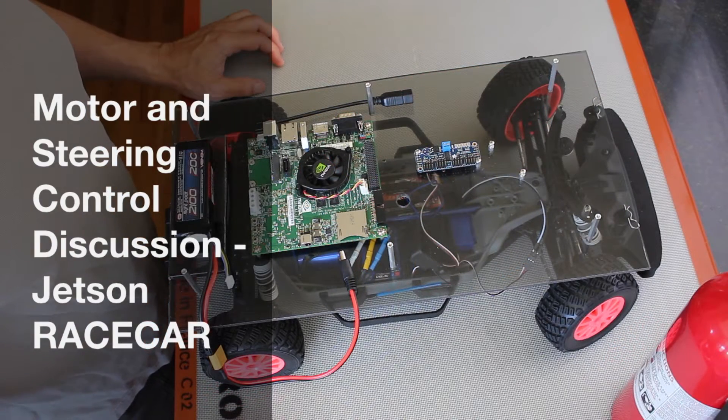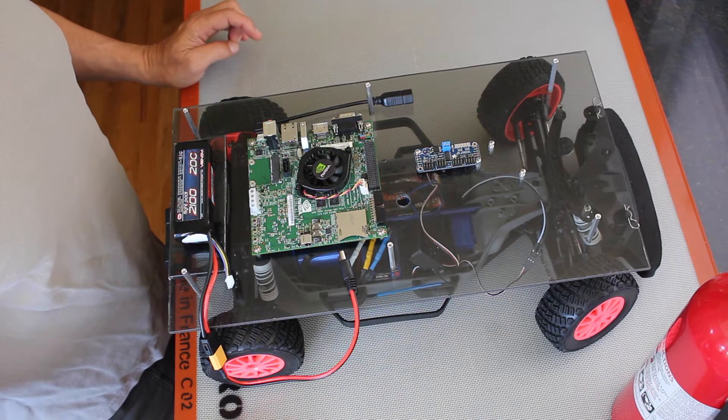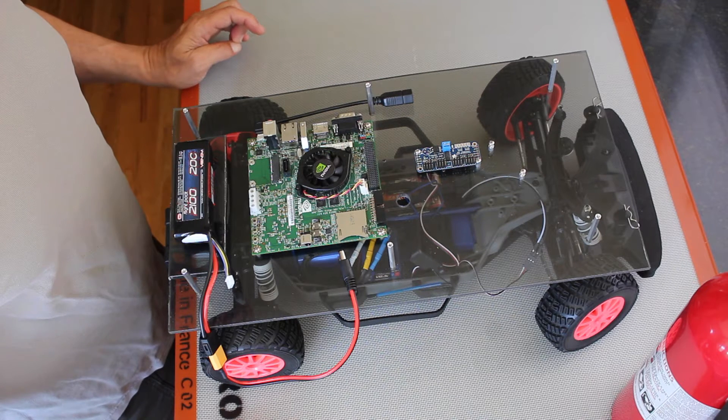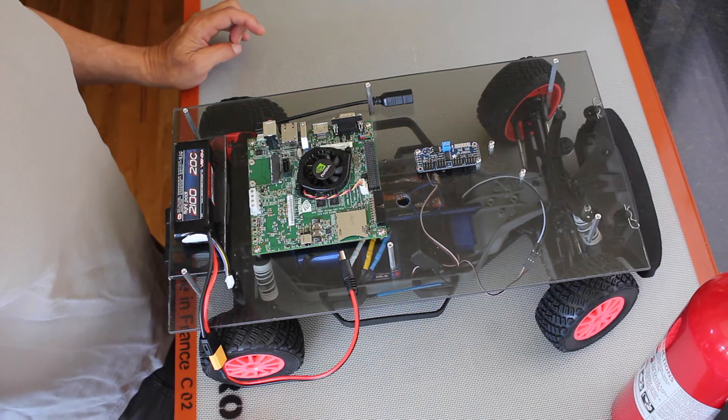Hello, it's Jim from JetsonHacks.com. Today we are going to discuss motor and steering servo control. After that we'll talk a little bit about the battery that drives the electronic components.